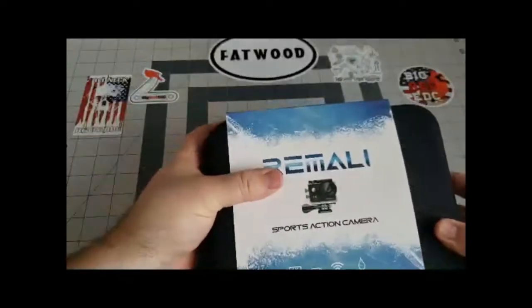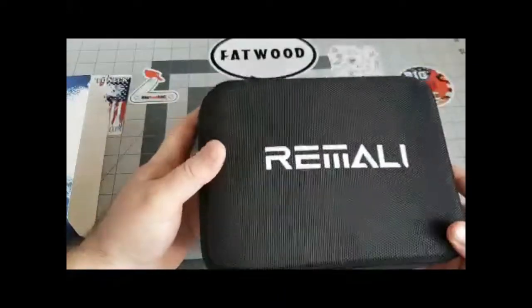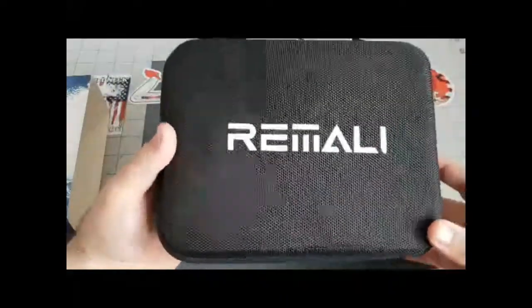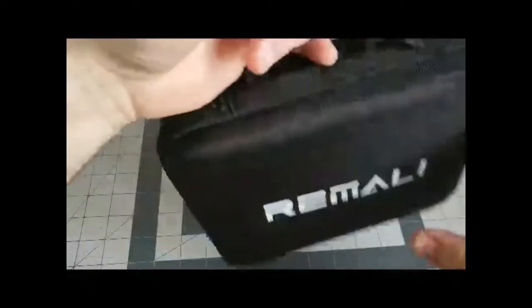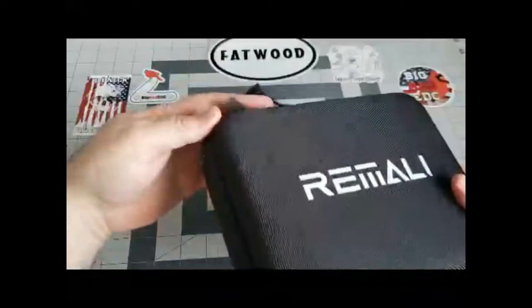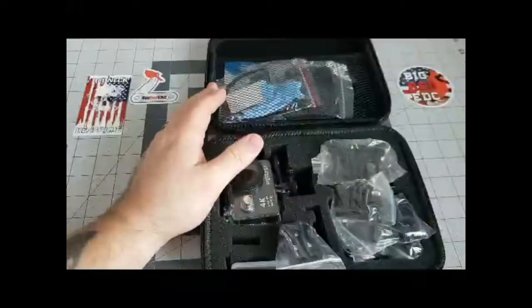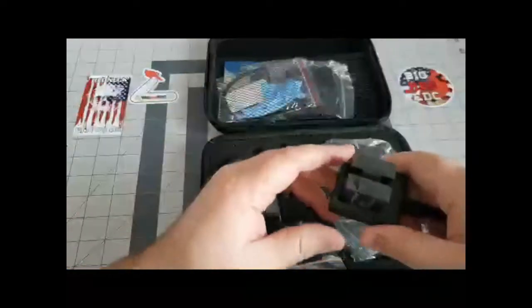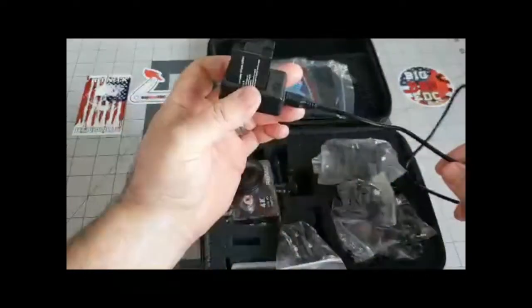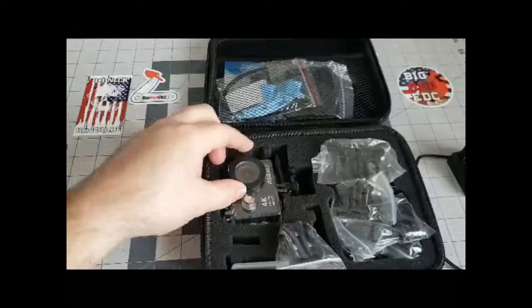Alright guys, let's get into this thing. Sorry if you can hear my daughter in the background — I asked her to be quiet but she's four. Here's the case, it's got a nice little handle and it's a good solid build, pretty sturdy. It does come with three batteries total and a little charger — I've got a couple batteries on the charger right now.